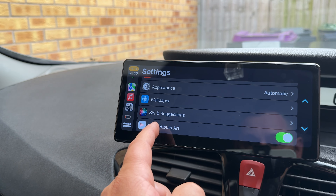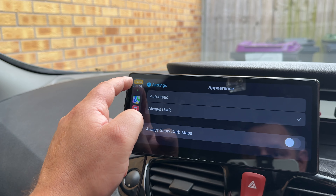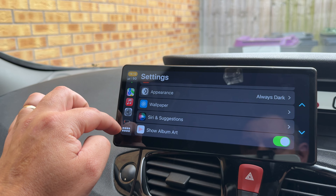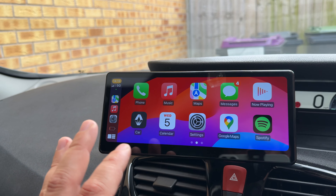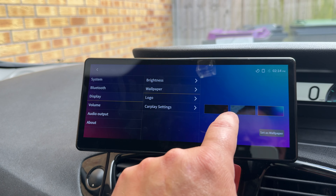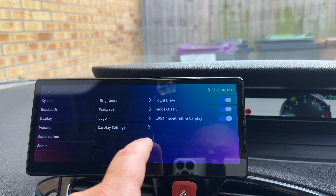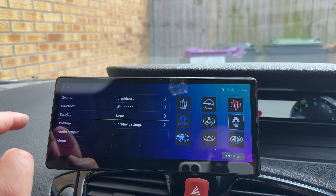In the settings menu you can change your wallpaper, use Siri, enable always-dark mode, announce messages, show album art while playing music — loads to explore. This is definitely worth it if you've got an older car like mine; it makes things so much easier and makes your car feel more modern. I'm changing the wallpaper now — that's nice, I'll set it as that. In CarPlay settings you've got right-drive mode, 60fps confirmed, and a 10-second timeout return to CarPlay.